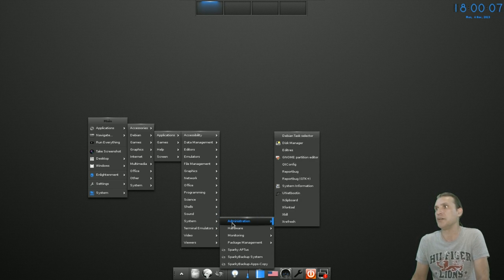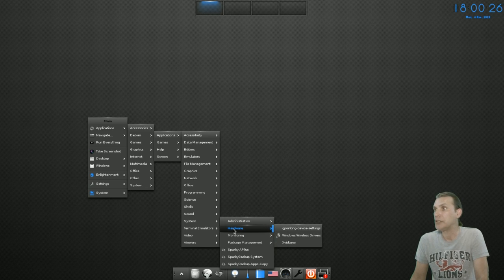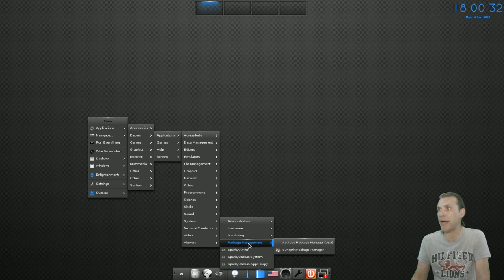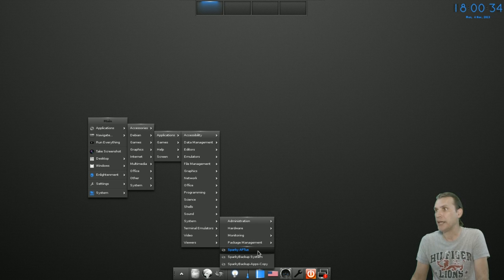In System, you get some administration tools including GNOME Partition Editor and Unetbootin, so you can make bootable disks. There are also some hardware tools, monitoring tools, and package management tools including Aptitude and Synaptic Package Manager.